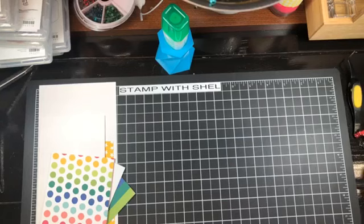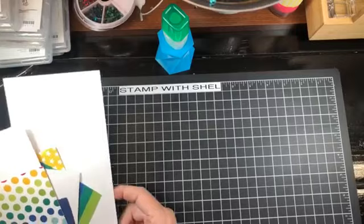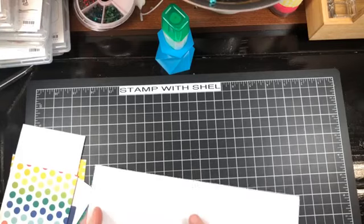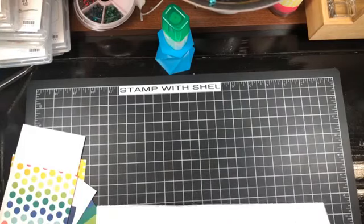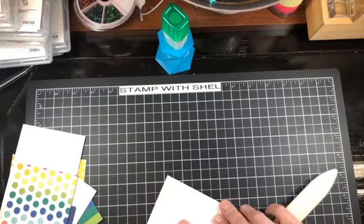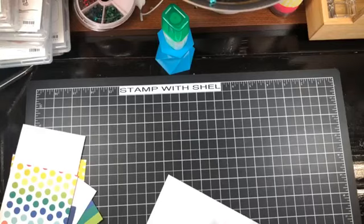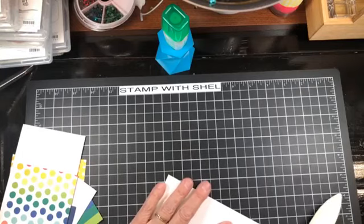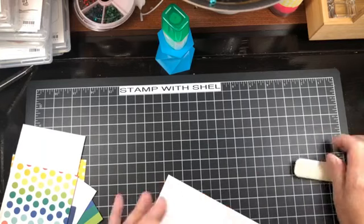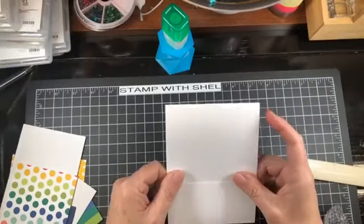We are going to be doing a fun fold today, so let's get started. Our card base — I'm not going to give you any of the measurements because there are a lot of bits and pieces to this card. It's not difficult; nothing I do is difficult. However, there are lots of pieces to this one, so you'll have to check the blog post or the YouTube video description for the measurements. There is our main card base.